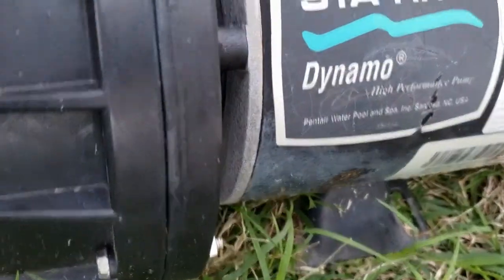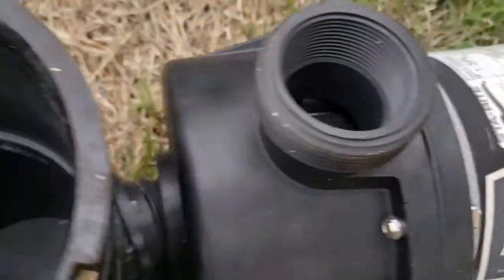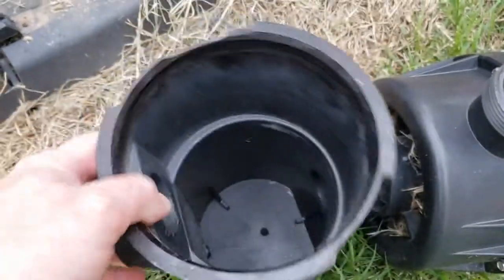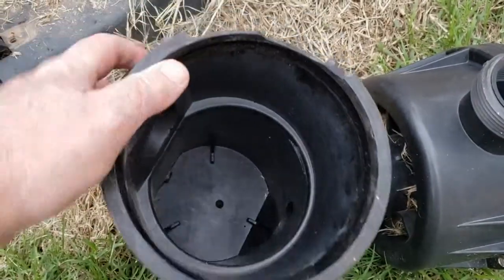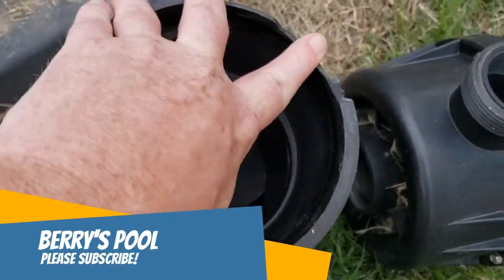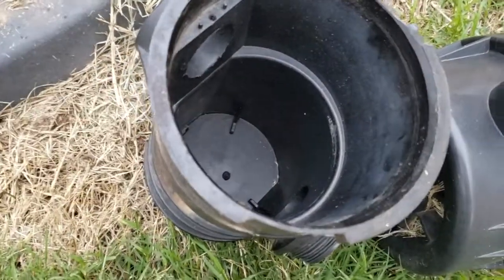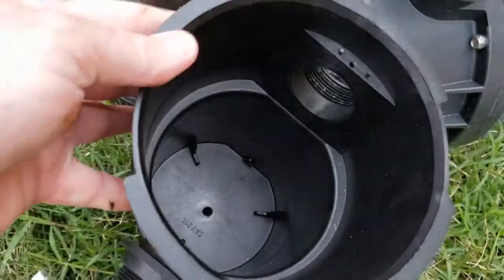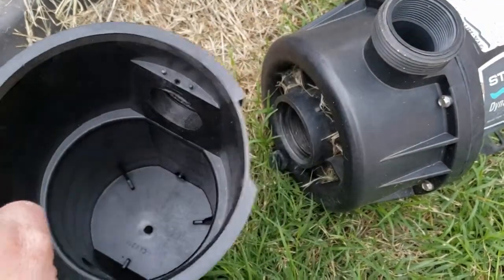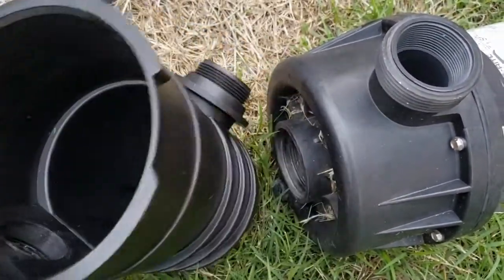This is a Sta-Rite dynamo, probably about four or five years old. I'm getting a late start to get my pool open — I should probably already have it open because now there's going to be algae in it, but that's okay, we'll have videos as I clean that. This strainer broke and I had to get a new one, so that's why I've delayed. I've got my new one right here and I'm just going to put this brand new one on, then hook it up and start filling the water and get the pump running.